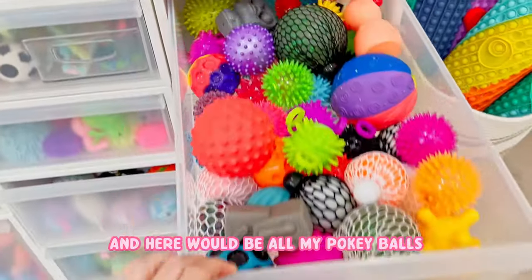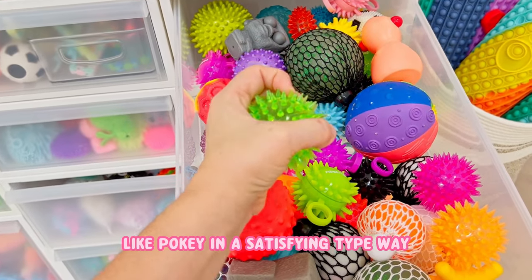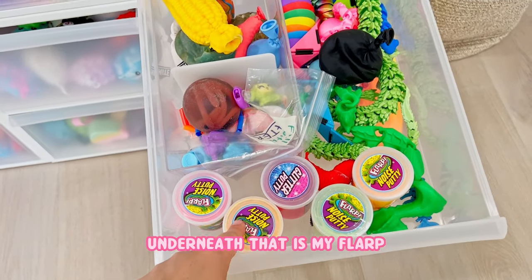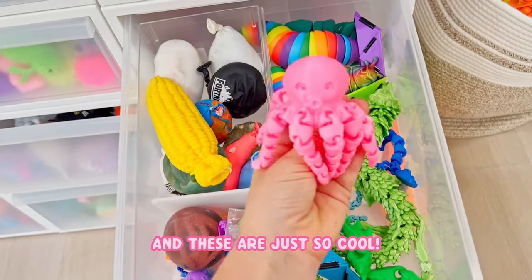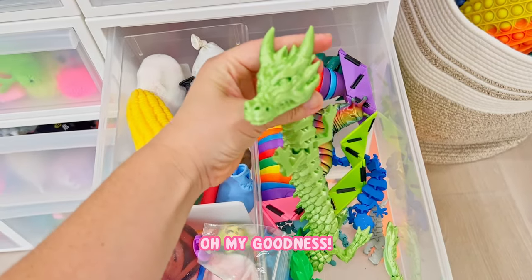And here would be all my pokeballs - like poke in a satisfying type way. Underneath that is my flark. And then I have 3D printed ones that people have sent me, and these are just so cool - I mean check this out, oh my goodness, that's amazing.